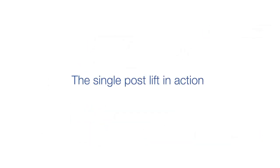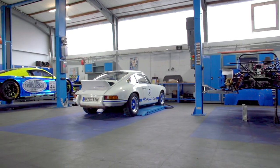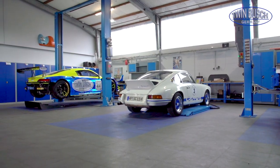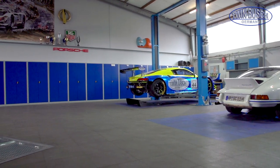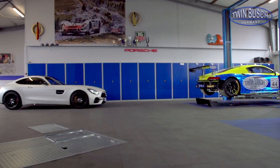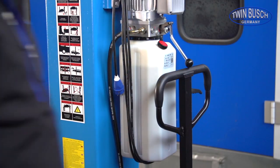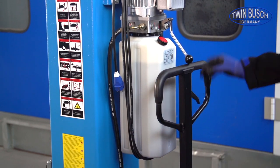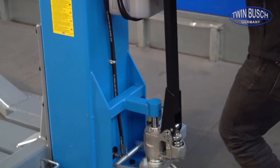Let's take a look at this in practice. The TW 125 M can optimally exploit its strengths wherever the available space is limited. You can move the TW 125 M like a pallet truck — it can easily be pushed under an already parked vehicle.